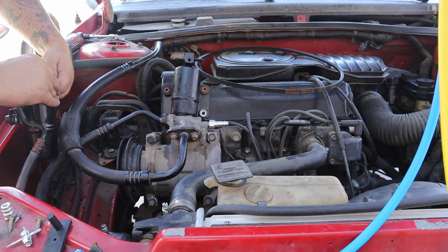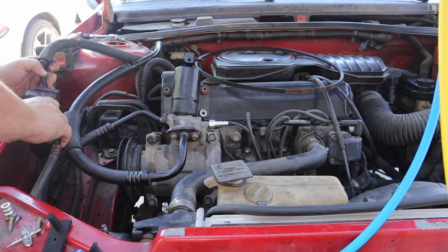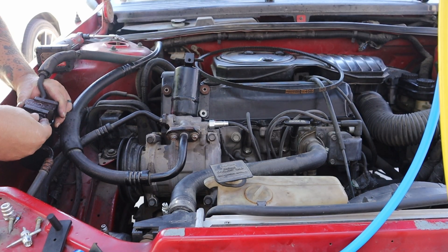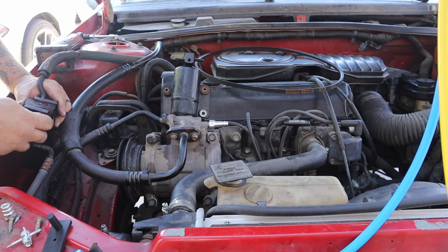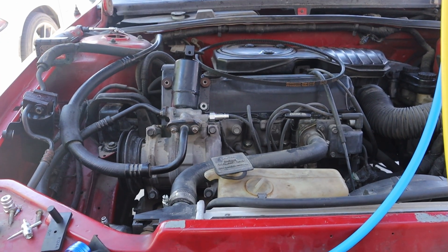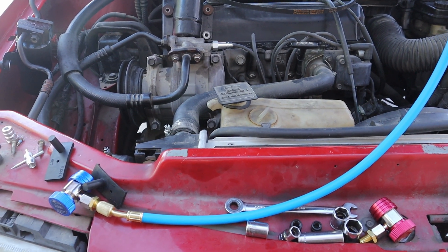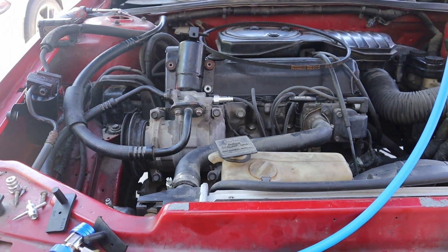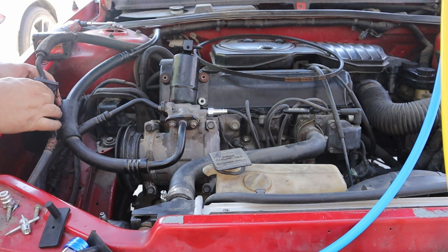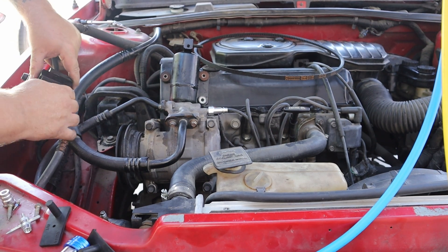I'm finding a lot of things on this Dodge Shadow that are kind of weird — a lot of the hardware is a mix of standard and metric, so it's kind of a pain. Some of it's metric, some of it's standard. It's a lot of back-and-forth trips to the toolbox, which probably took more time than actually removing this stuff.